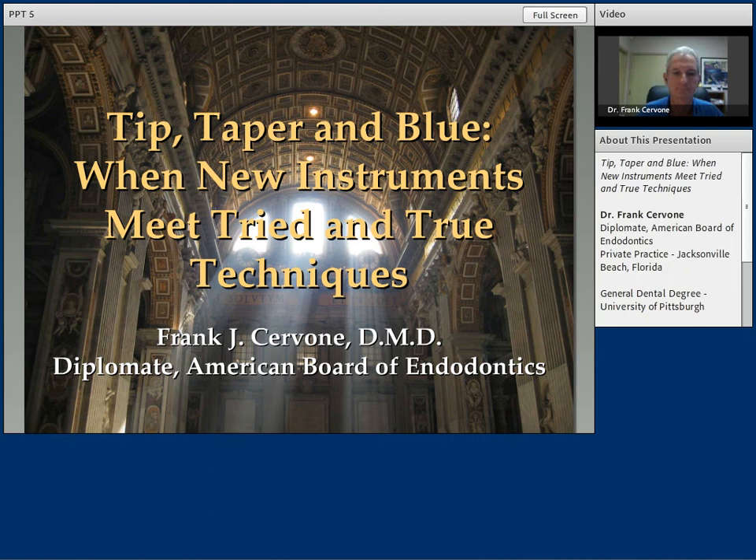Dr. Frank Servone is our presenter and he's been compensated for the presentation. Over the next hour or so, he will be describing techniques for endodontic shaping which you can employ in your practice. Endodontic success starts with the shape. Without it, cleaning and obturation is impeded and outcomes are jeopardized. Therefore, the practitioner must employ tools and techniques that are flexible enough to rise to the challenges of the anatomical situations which present.